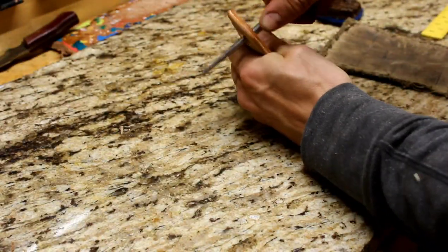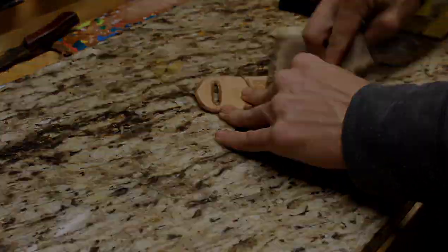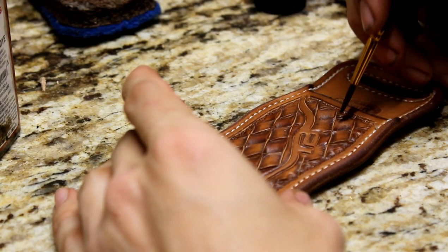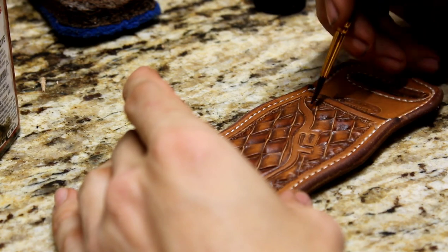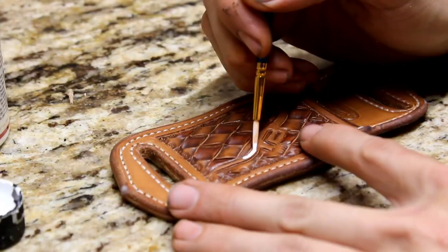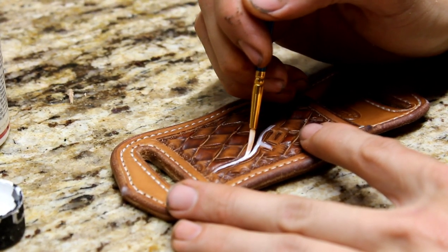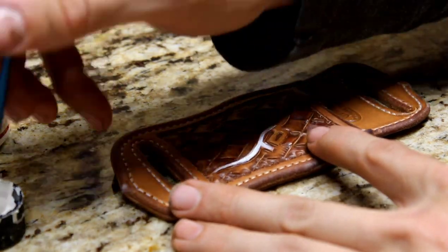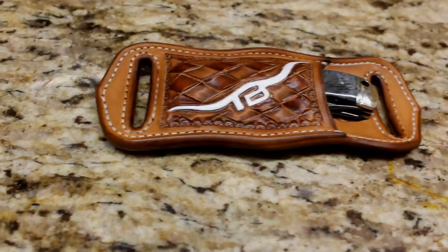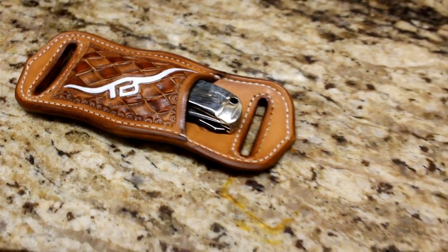I'm going to do the same with the belt loops, getting in there the best I can. I'm going to create a checkerboard effect with the weave design and give a light coat of dye to every other one. The logo is going to get a little bit of paint, and we're almost to the end. There we have it — we're definitely at the finished product.